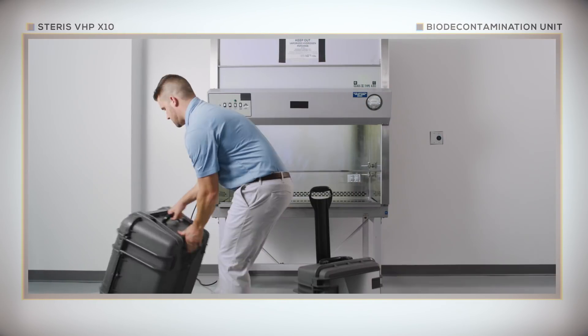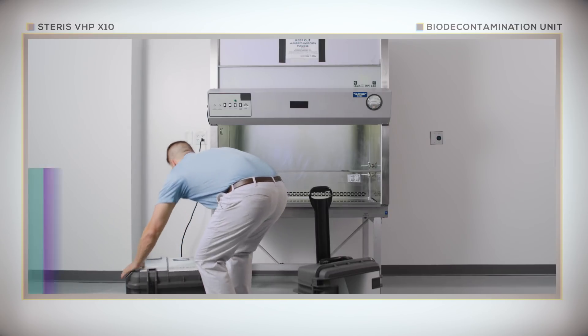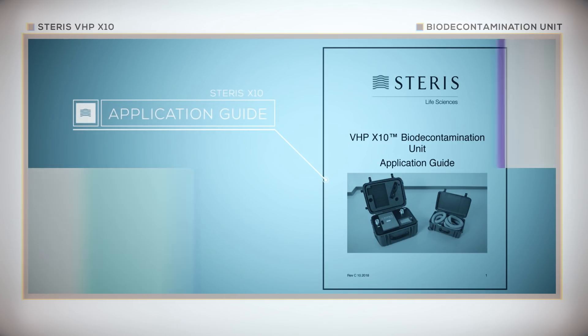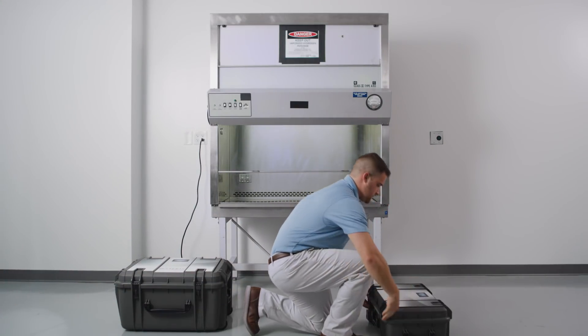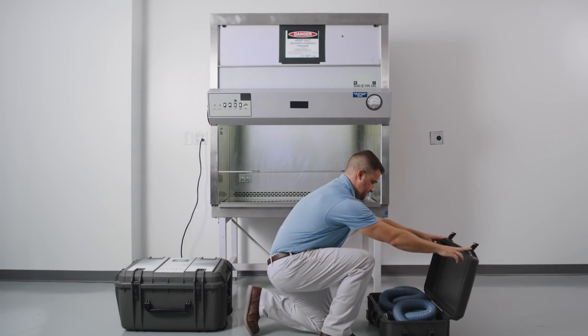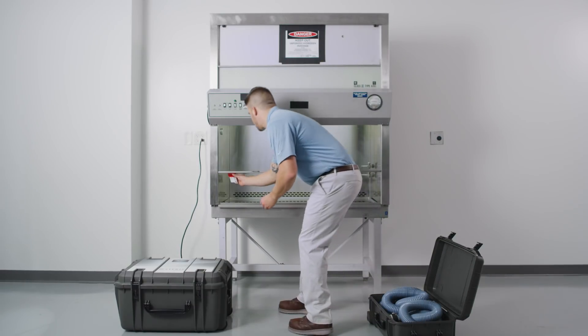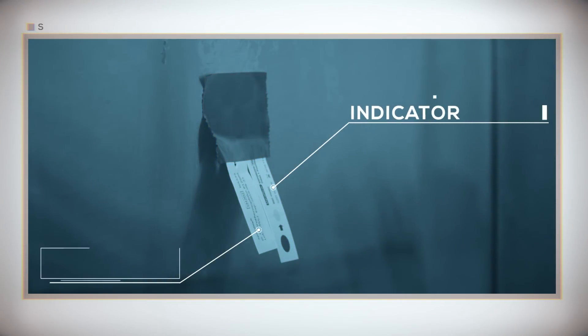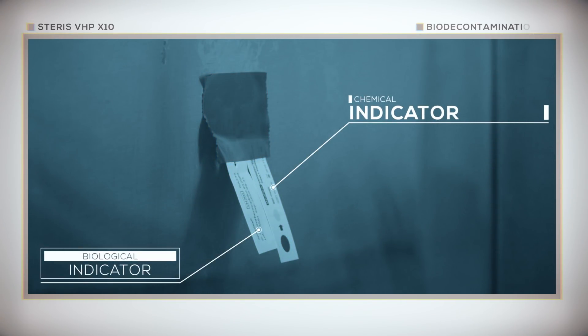We will now review the setup of the X10 unit and biosafety cabinet. Note that the information we are about to present, as well as more troubleshooting tips, are covered in the Steris VHP X10 application guide. Assembling the X10 for operation is simple and straightforward. First, install the optional indicators inside the biological safety cabinet. Indicators can be used to show the presence of H2O2 vapor in the cabinet, while biological indicators can be used to confirm 6-log bio-burden reduction.